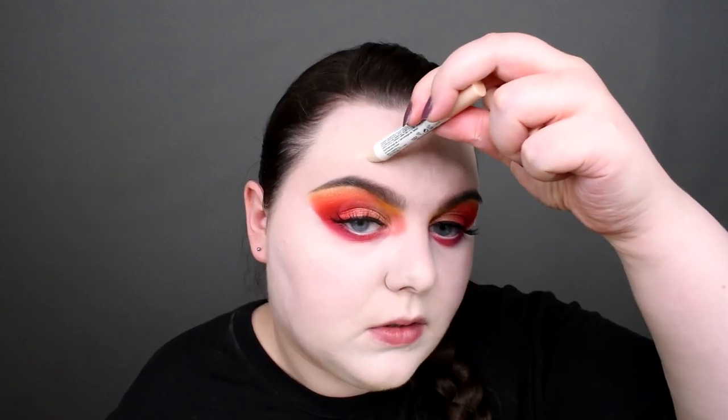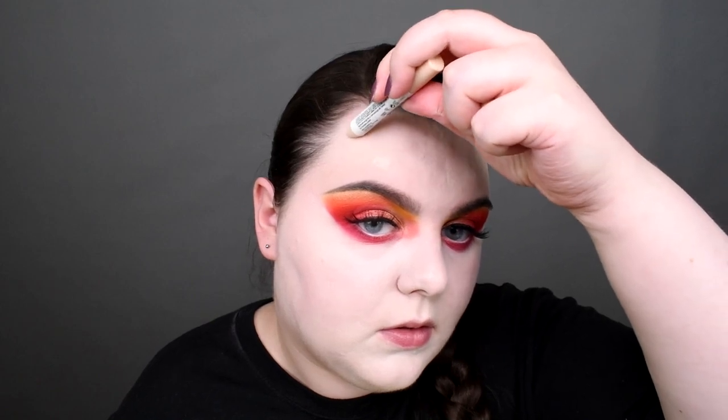And concealers. Of course I need to cover those lovely gifts my skin gives me. But on the other hand, it's very lovely that my skin still thinks I am a teenager.